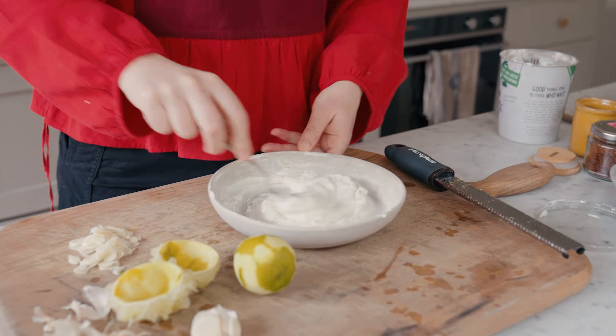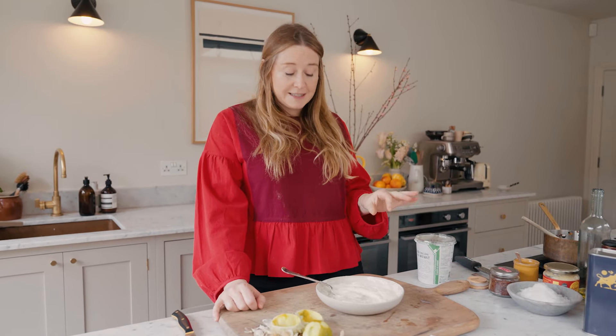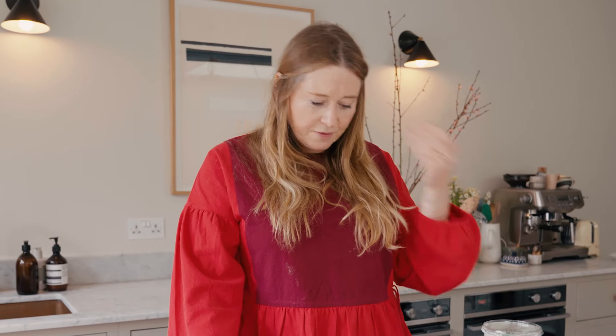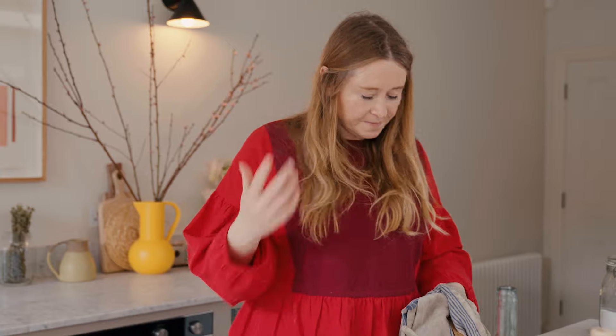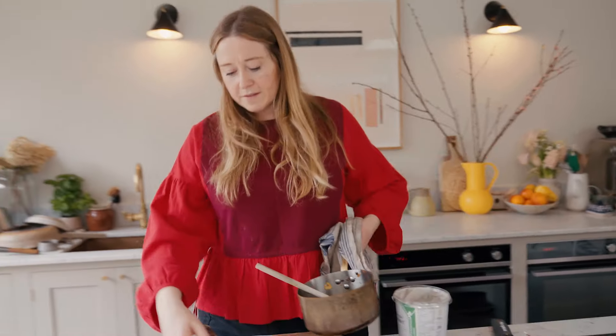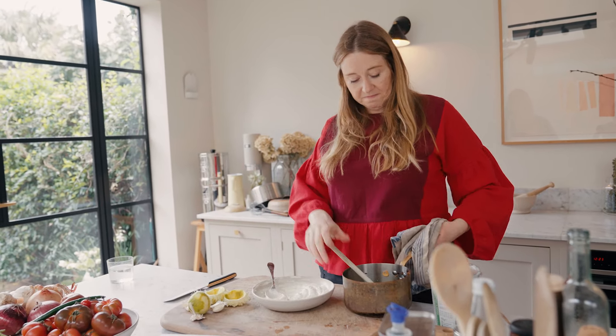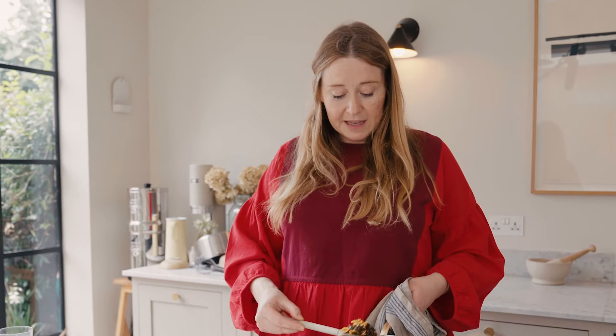I think this is the recipe I've made the most from this book so far. It's really easy, but also one of those things that's amazing to have a pot of in the fridge. I've made it for parties as a dip, as it was originally intended, but also as something to go on the side of a chili, tacos, or a stew. It amps up flavour really quickly and easily, and I think that's the spirit of Easy Wins — one simple technique, not loads of ingredients, but something that tastes really good and changes your eating and cooking for the better.